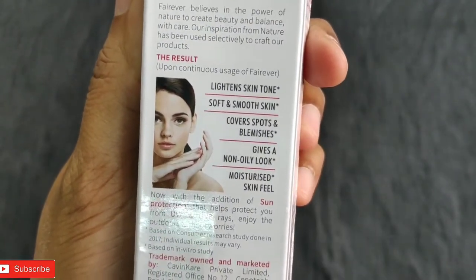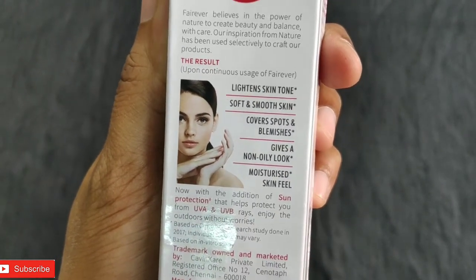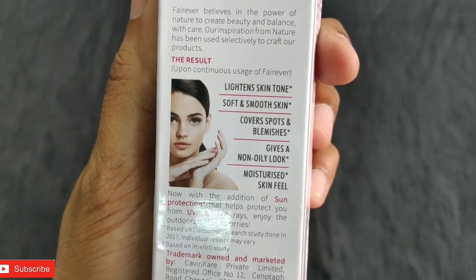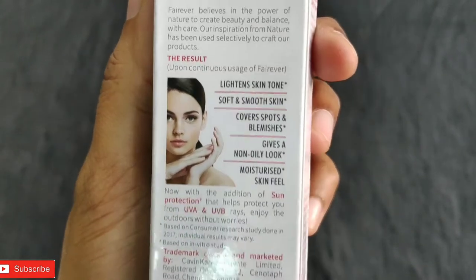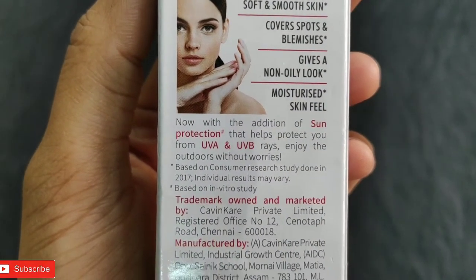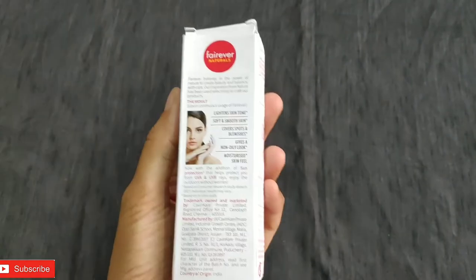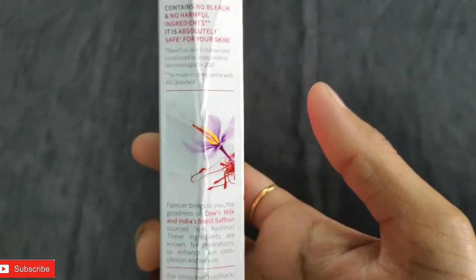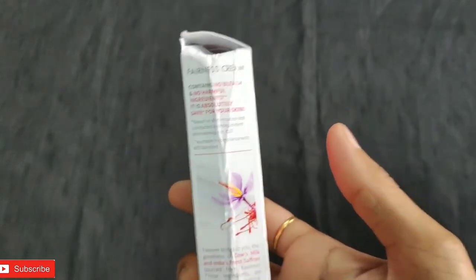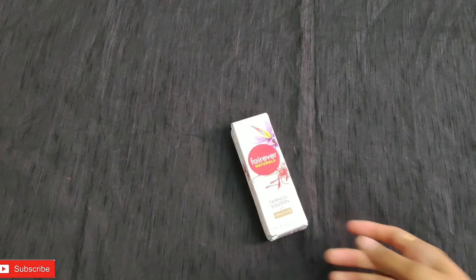More details about the product are very clearly mentioned. It helps in lightening the skin tone, softening your skin, giving a smooth finish, and covering spots and blemishes. It helps in oil control and moisturizing your face very nicely. It will also protect you from UVA and UVB rays so you can enjoy outdoors without worries — it's good to apply in summer as well, and you can rest assured the sun rays will not harm you.